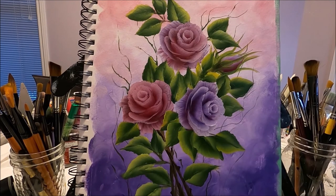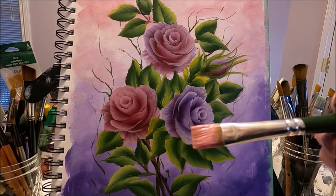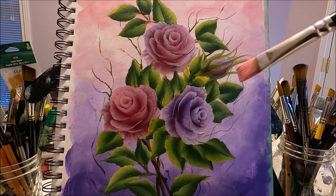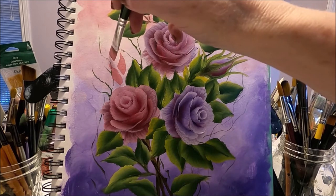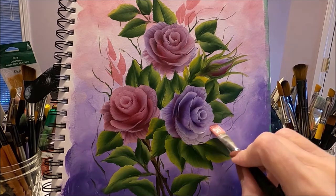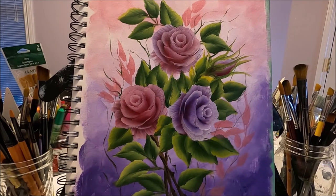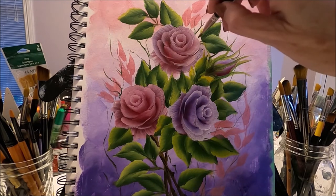I'm deciding if I'm happy or if I want to add something else. I mixed a light pink with red and white, and I have some floating medium to keep it nice and soft. I'm going to add some random leaves, and also some green sepals and branches, just to add more movement to the painting.